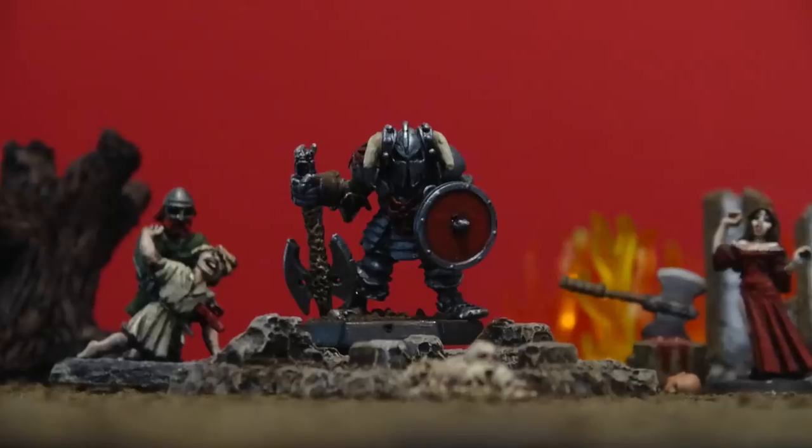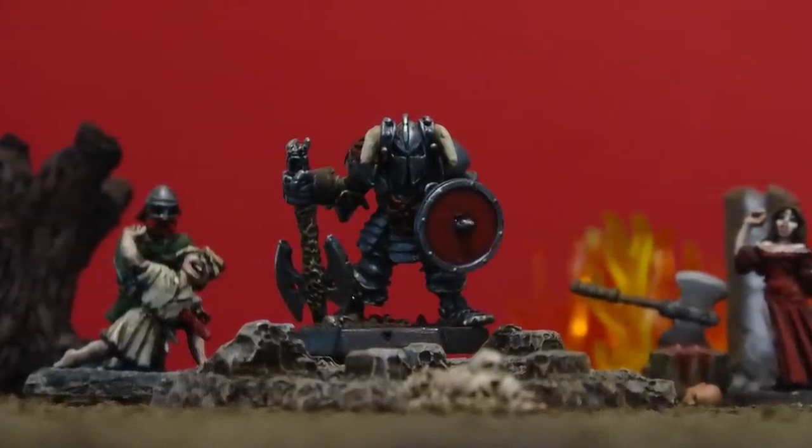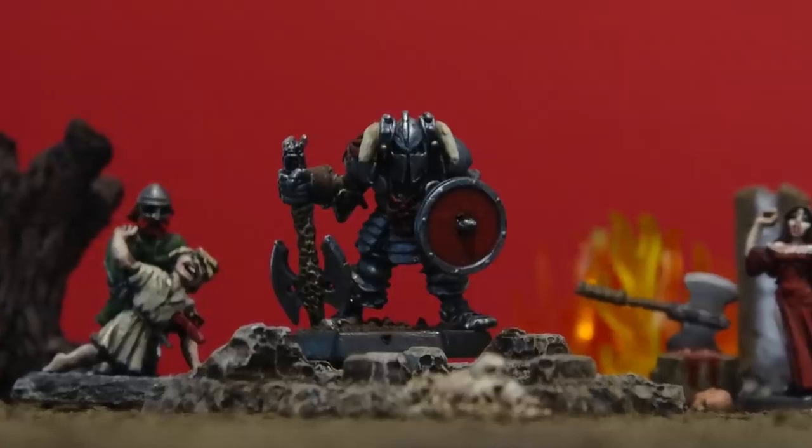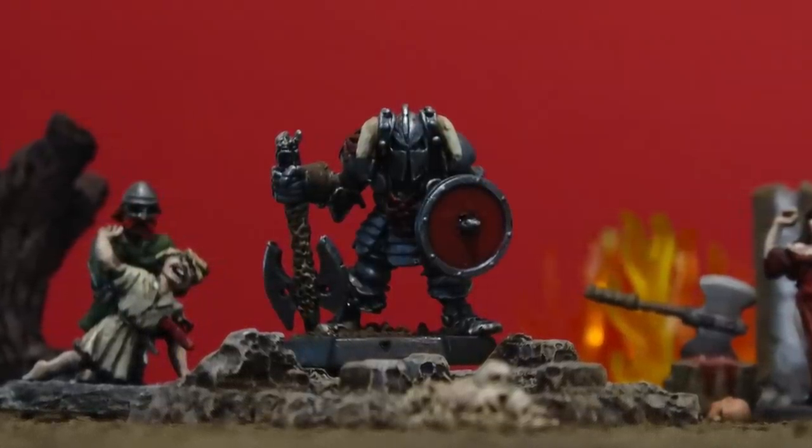Deathbringer again. I used to date Tasha, but broke up with her because of her temper. That's the problem with witches — they're always flying off the handle. Hey, if you've got a better joke, put it in the comments. Otherwise, click on more DungeonCraft.